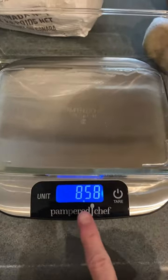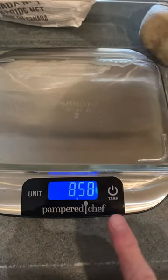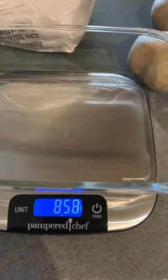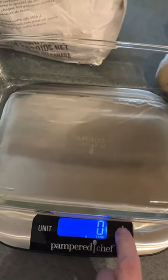So I'm just zeroing my scale. The glass measuring container weighs 858 grams by itself. So when you push tare, it's going to just measure the potatoes — zero grams.